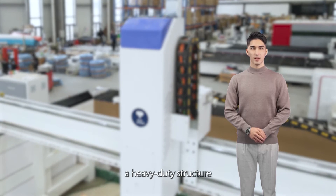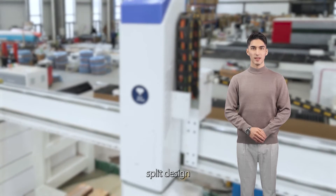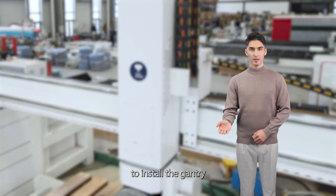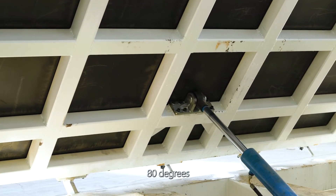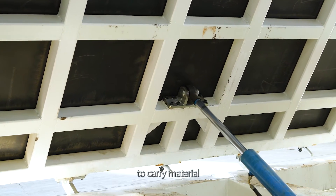The bed adopts a heavy-duty structure with a front and rear split design, so there is no need to install the gantry when you receive the machine. The tabletop has a flip function with a maximum flip angle of 80 degrees, convenient for customers to carry material.